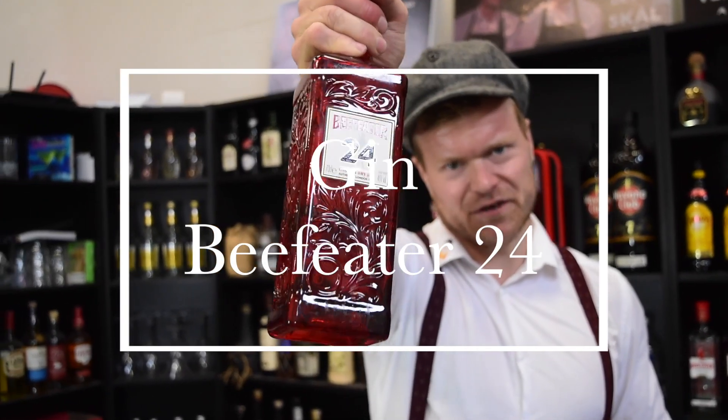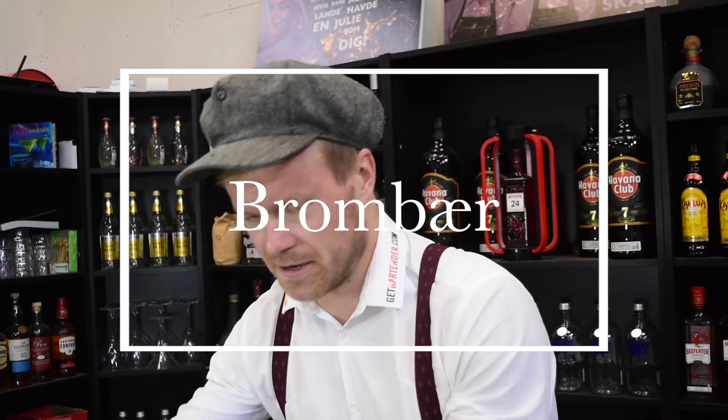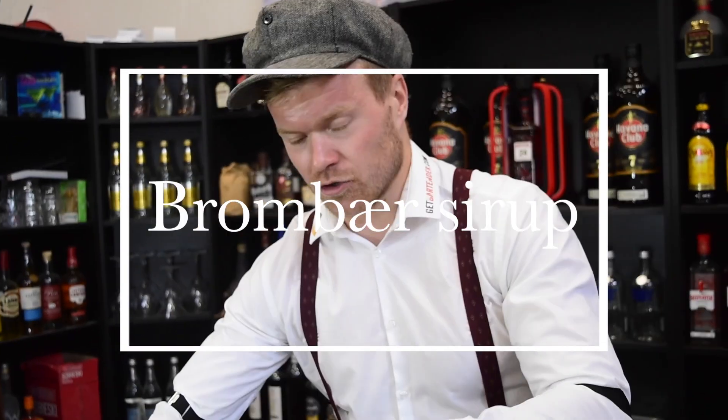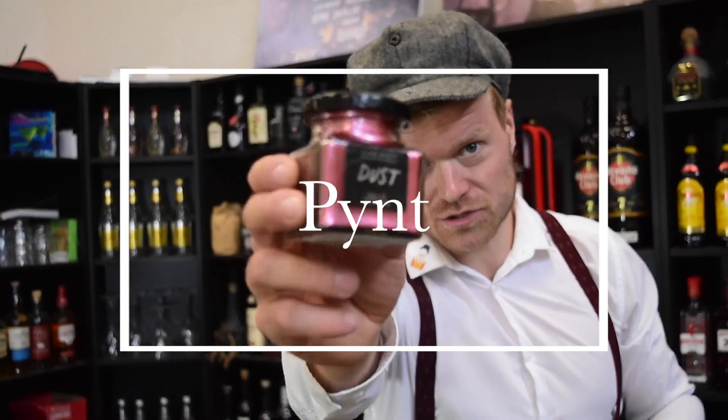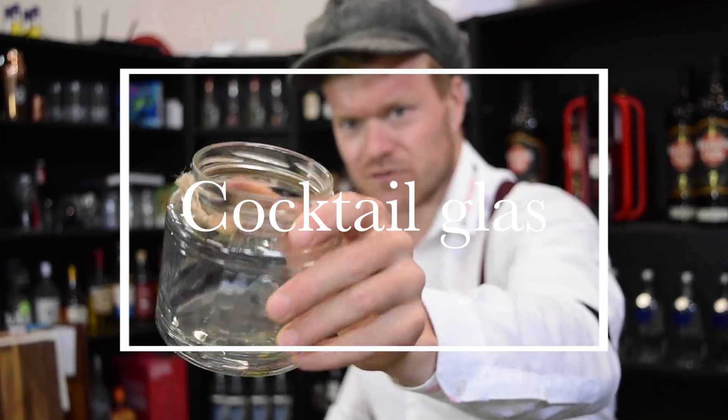Lad os komme i sving med vores bramble. Så skal vi bruge gin Beefeater 24, noget citron, sukkersirup, brombær, noget brombærsirup, og så har vi lidt pynt. Så skal vi også bruge et glas at servere i — jeg har valgt et syltetøjsglas, fordi jeg synes det kan noget.